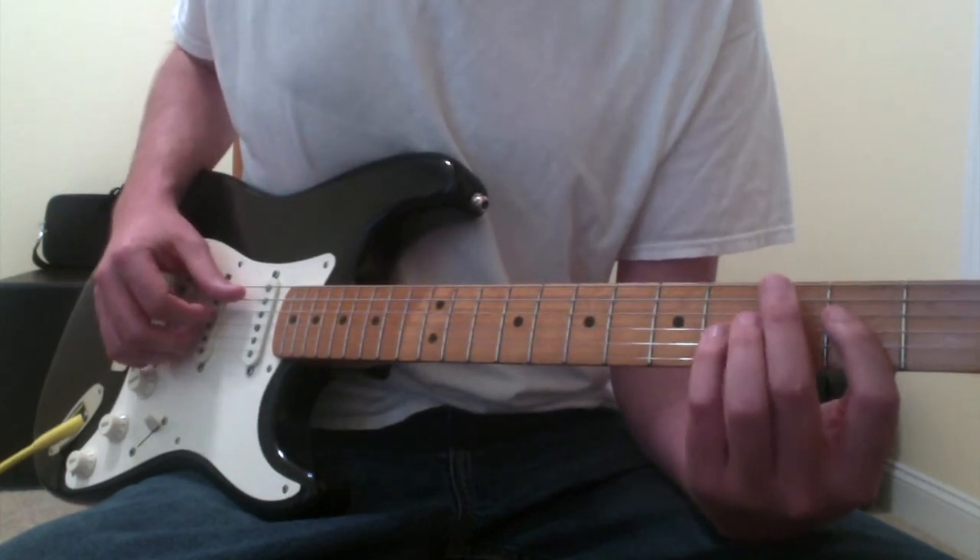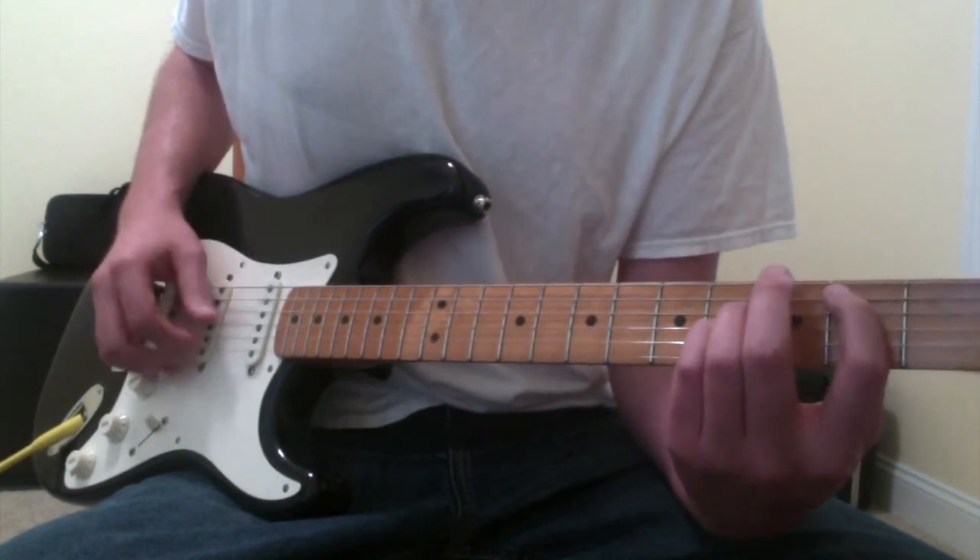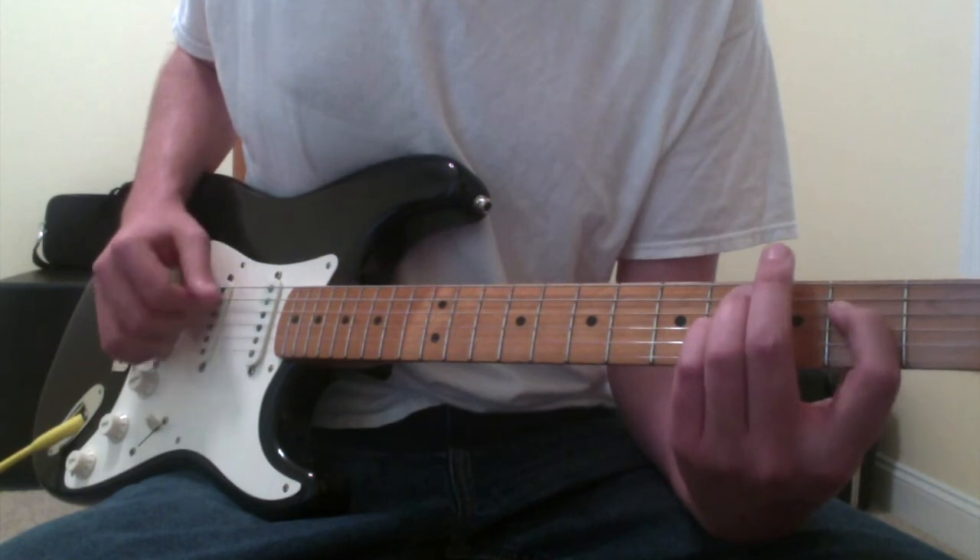Occasionally in this song it will just hold on the A note. Like every so many measures, it just holds on the A and then goes back into the progression, so you can listen and hear where that happens as well.